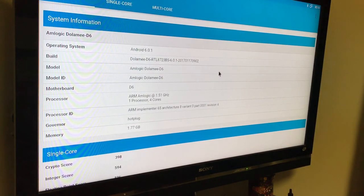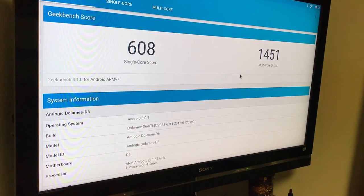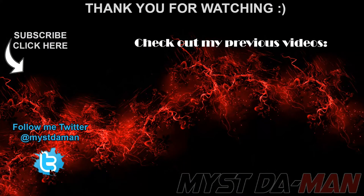Here you can see all the detailed information about the CPU, model, and memory. That's basically it, guys. If you have any questions, comments, or concerns, let me know down in the comments section below. Don't forget to follow me on Twitter, and I will see you guys in the next one. Bye-bye.